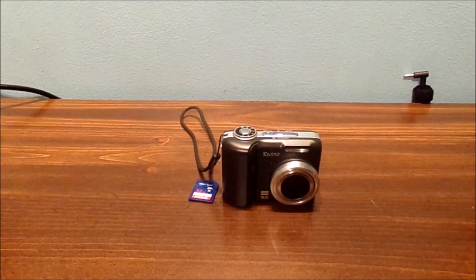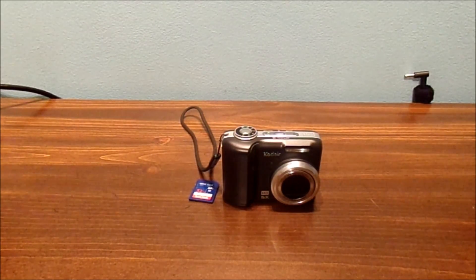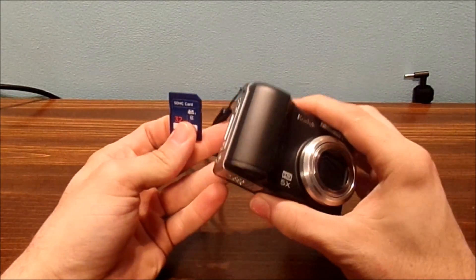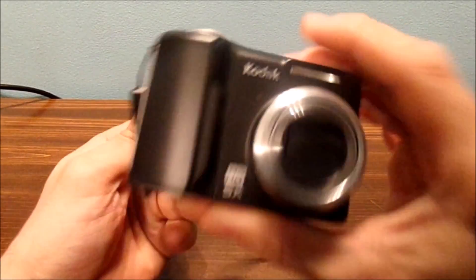If you're really not tech savvy and you don't know how to format a card, you really don't need a computer. I'm just going to show you the simplest way to format an SD card on a digital camera like this one.